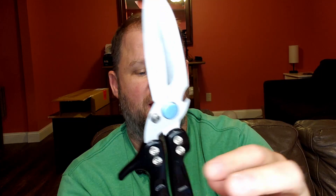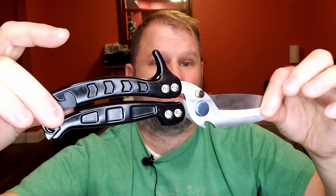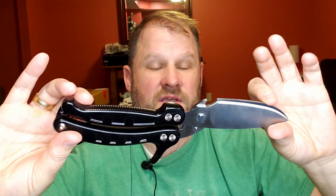Just a really beautiful, hardcore piece of kitchen scissors. Anyone who really enjoys cooking with their cutlery and having really high quality cutting utensils — this is a no brainer. A very nice set of kitchen shears. Everybody, hope you have a beautiful day and enjoy this review. Thank you.